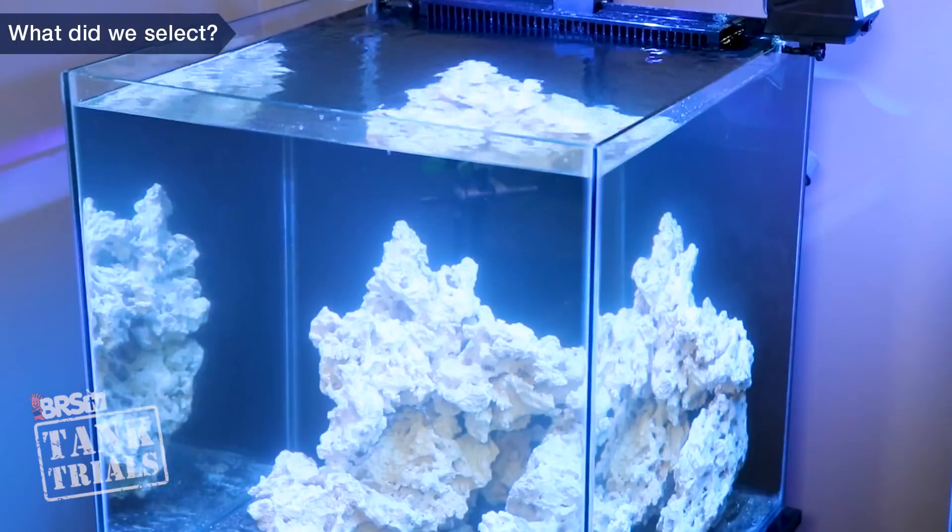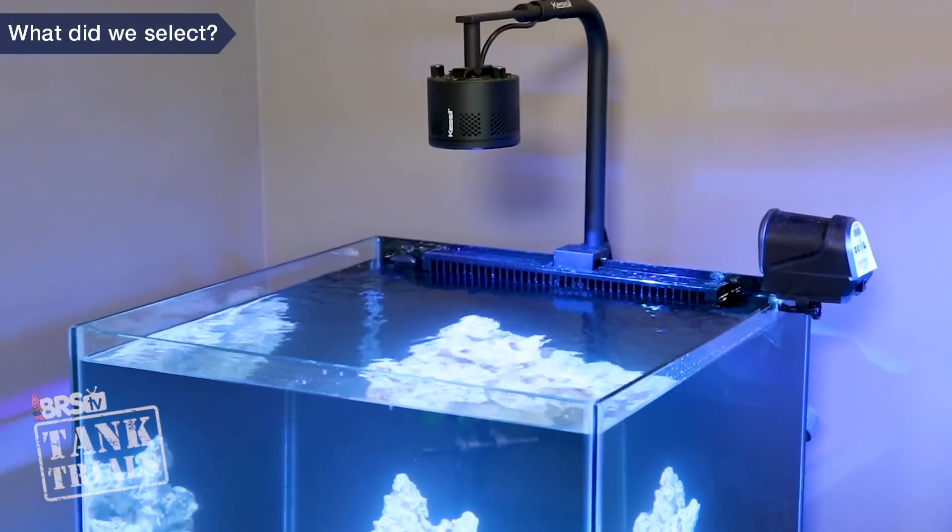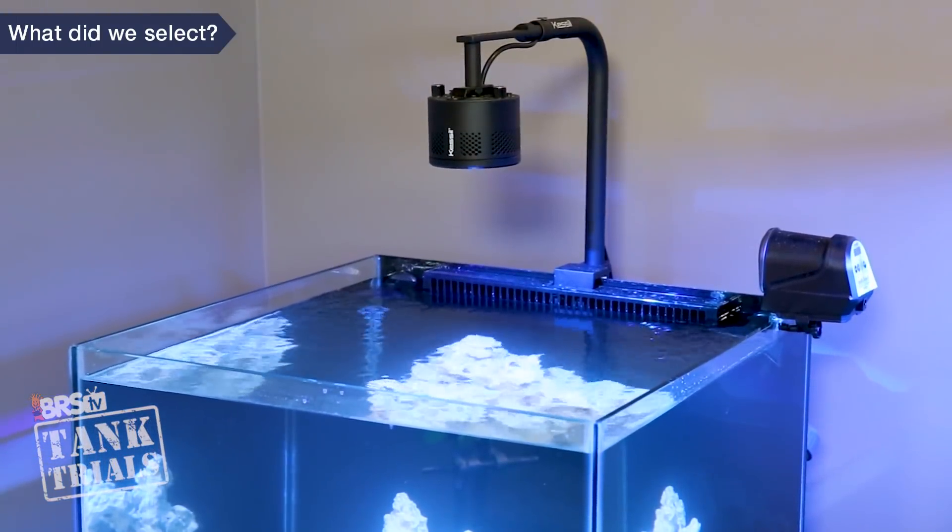I am going to save the suspense and share that we are going to do the exact same setup for the softy and polyps tank as well. What is good for one is often good for the other, and I think that is the case here.